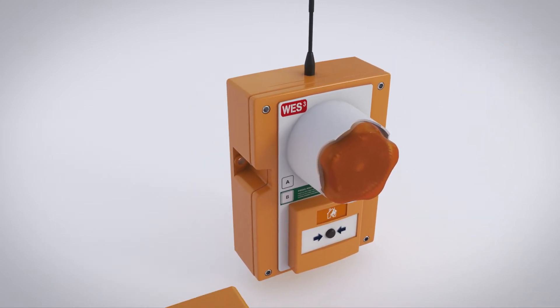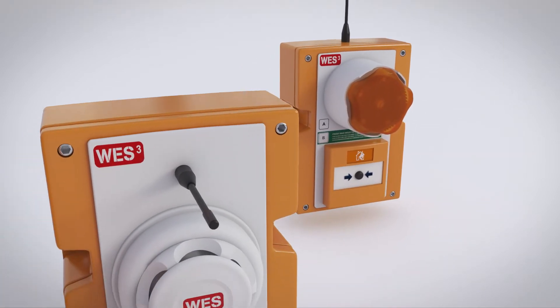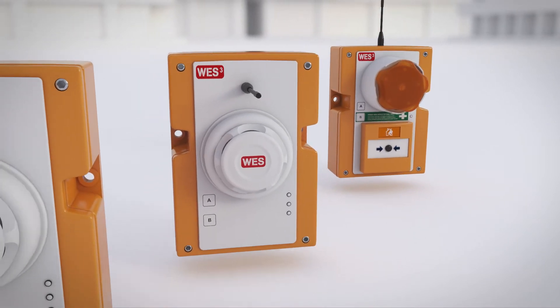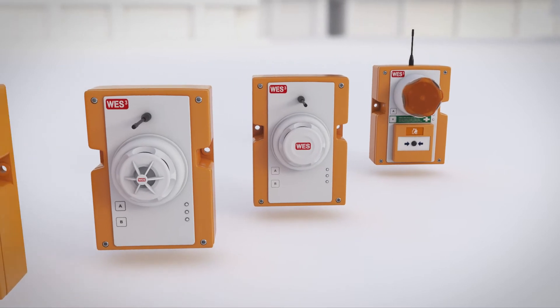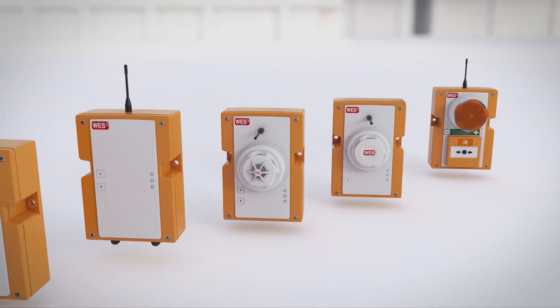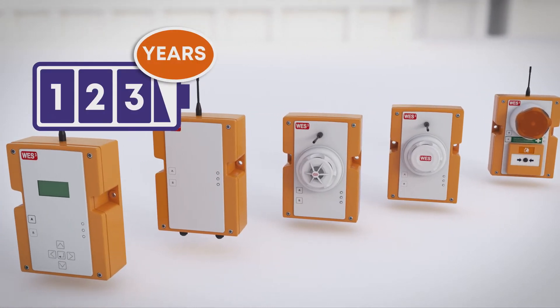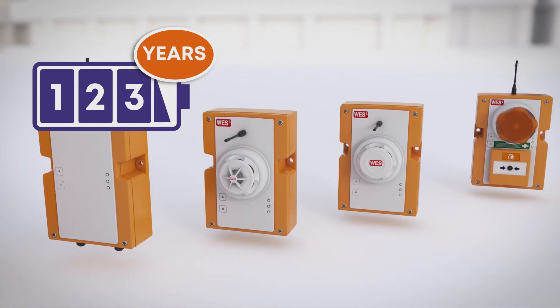WES-3 is quick to install, simple to operate, and is completely customized to meet the needs of your site, no matter how often things change. You can include an unlimited number of units in any combination and add or remove units as often as required. Every unit is battery-operated, with a three-year battery life under normal use, so there's no need for an external power supply of any kind. Simply turn the units on and they are ready to go.